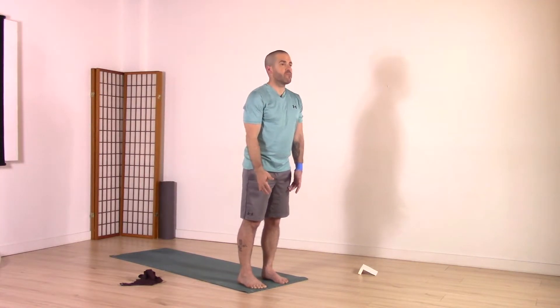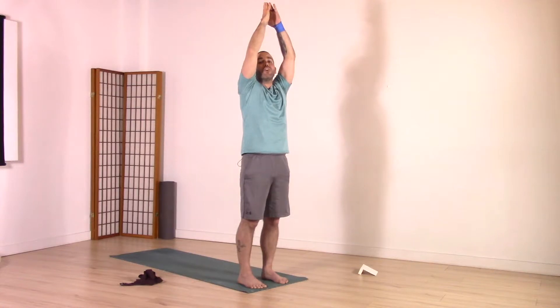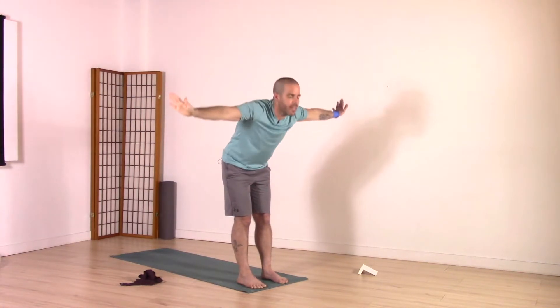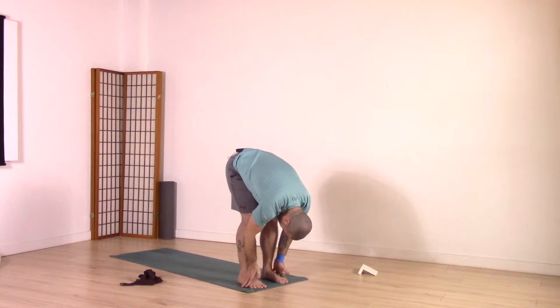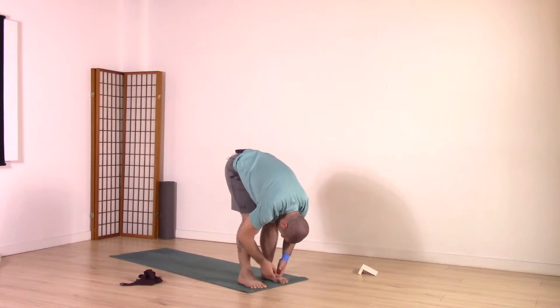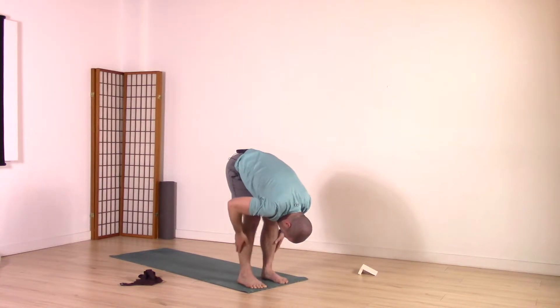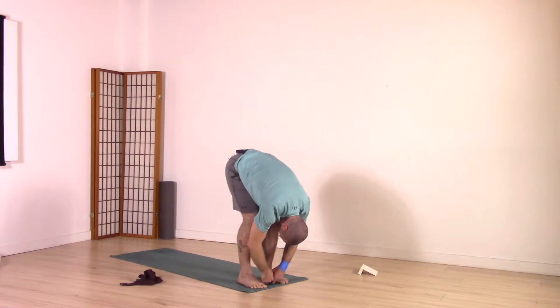From mountain pose, we're going to inhale, bring the arms up and out to the side and then overhead. Long spine, strong core — leading with the chest on an exhale, hinge forward at the hips coming into a forward fold. Relaxing into this first forward fold, allow the knees to be bent enough that the upper body is super close onto the thighs. Doesn't matter how straight those legs are — we're just looking to gain some gentle length through the back of the thighs. Really allow the head to hang here, neck to relax.